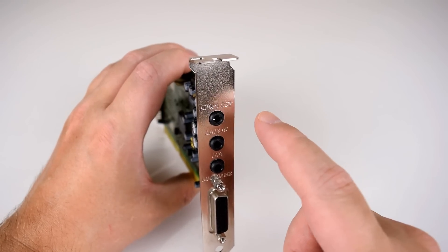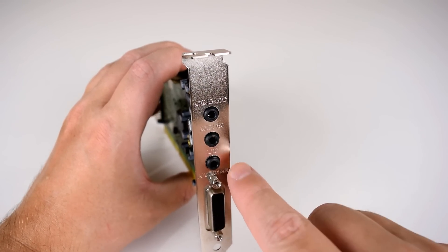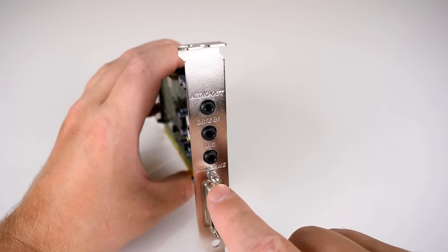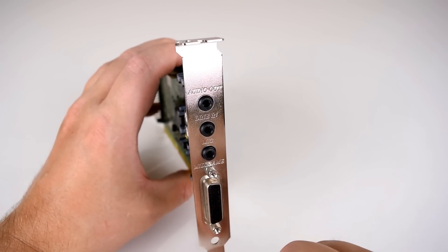In terms of connections at the rear of the sound card, we've got an audio output, we've got a line input, there's a microphone input and we've got the game port. But this one also acts as the MPU-401 MIDI interface.